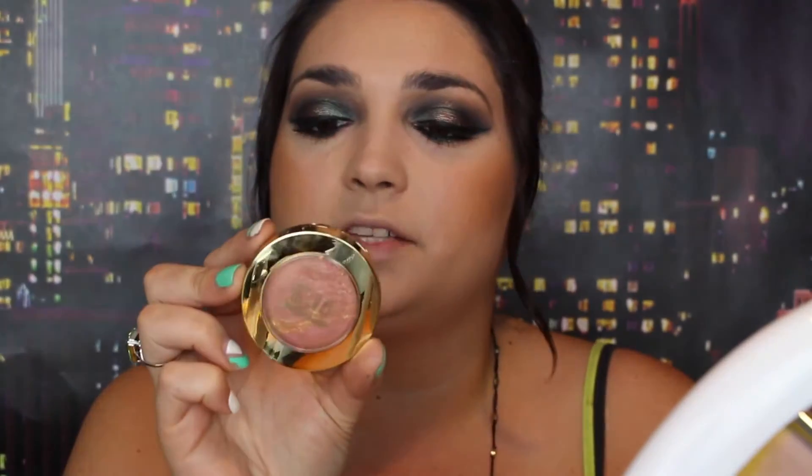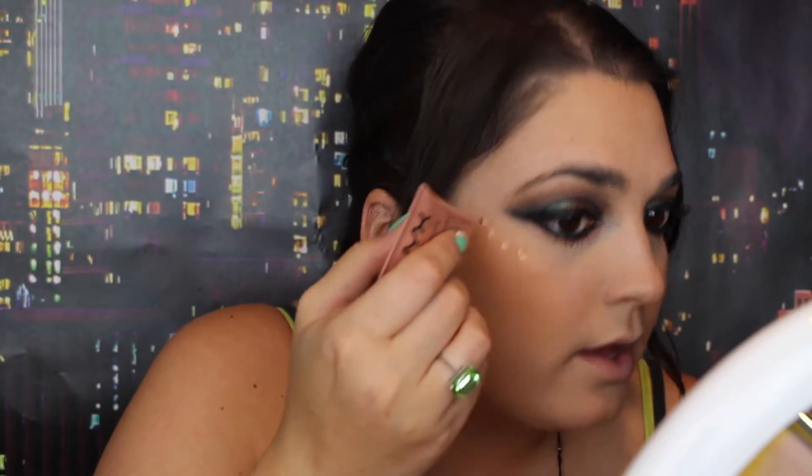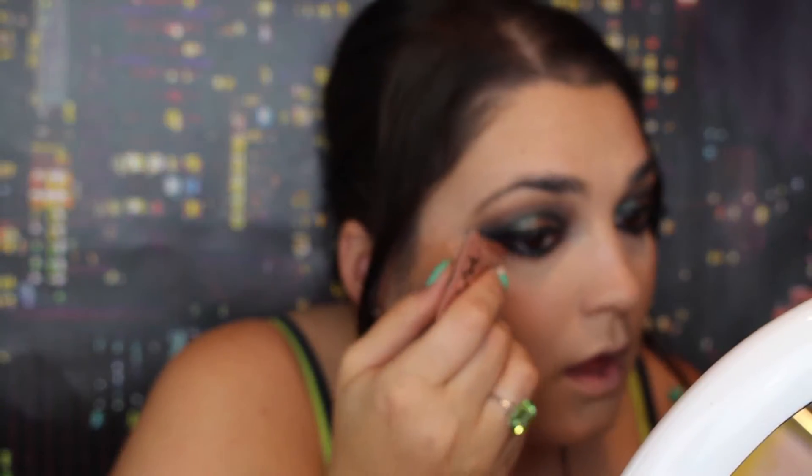Now I'm taking Milani Baked Blush in Barry Amour and putting this on the apples of my cheeks with a Wet n Wild blush brush. I'm going to take NYX Born to Glow Liquid Illuminator in Gleam — I like to put a few dots on my cheekbones, then take my damp beauty sponge and just start to pat it.